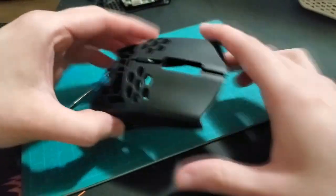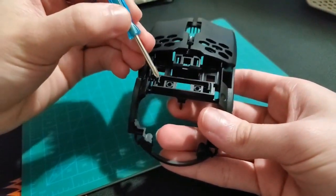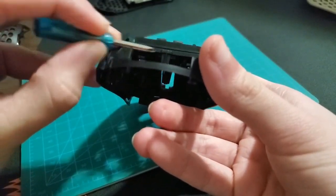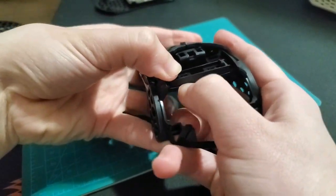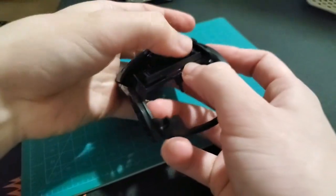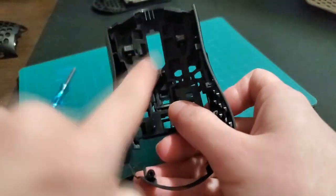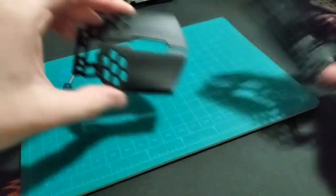Now this is what we're going to be focusing on: the trigger assembly. To take this off, all you need to do is get these two clips right here. You want to push the clip towards the middle of the mouse with your thumb, and then with your fingernail get under this crease and push up. Then you've got to slide it forward so you can push the switches off.